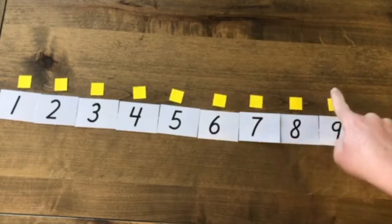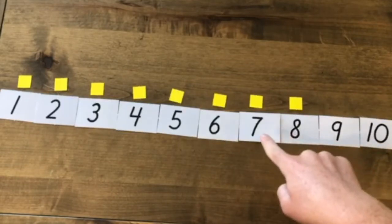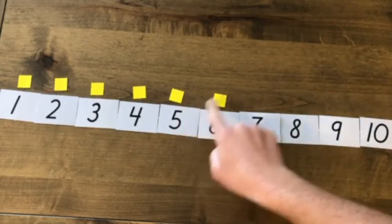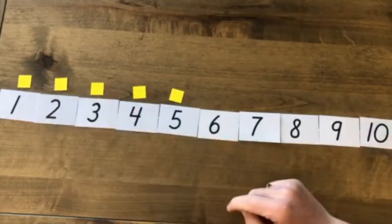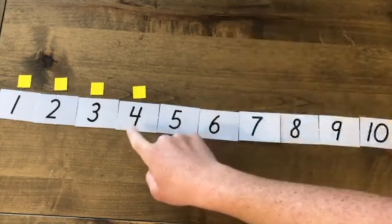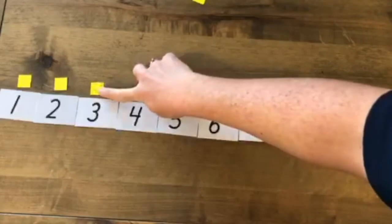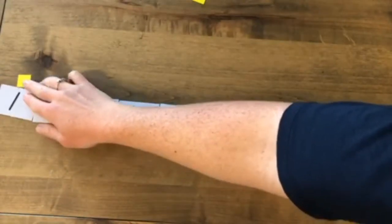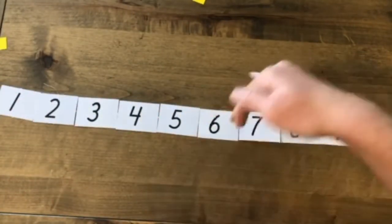10, 9, 8 — I need to take 1 away. 1 less. 10, 9, 8, 7, 6, 5. Do I have 5 squares? 1, 2, 3, 4, 5 — I do. Now I want to get to 4. How many do I need to take away? 1. How many do I have now? 3. Then 2. And 1. Now I have 0. So when I count back, I took away those squares — 1 less each time I count back.